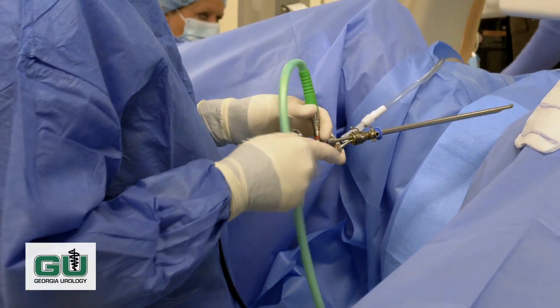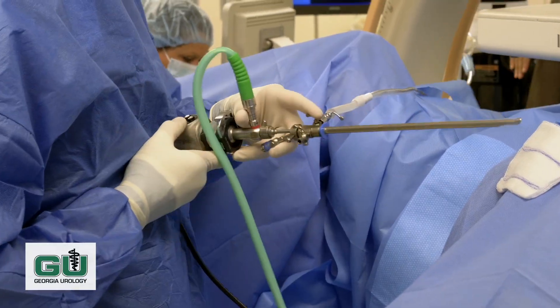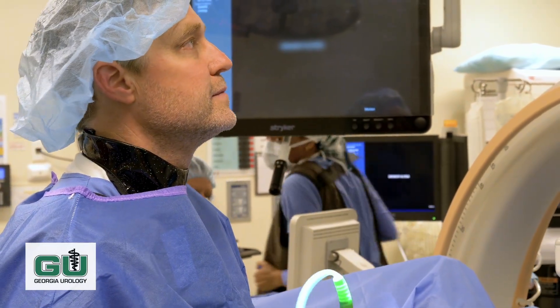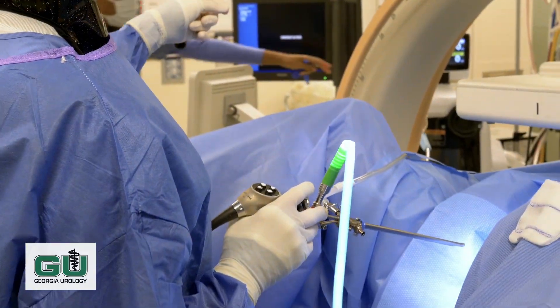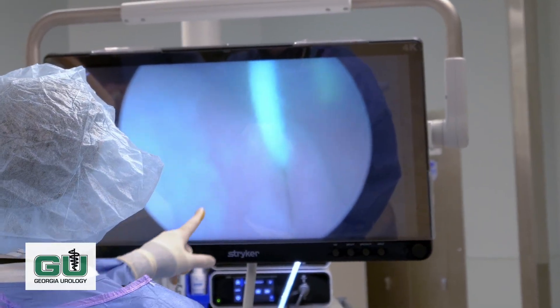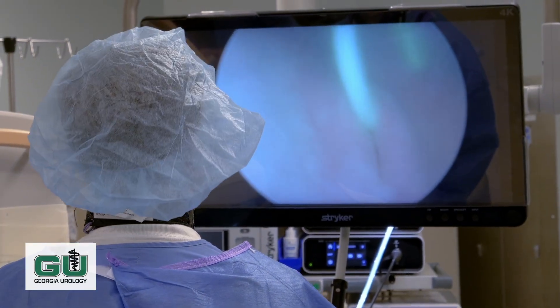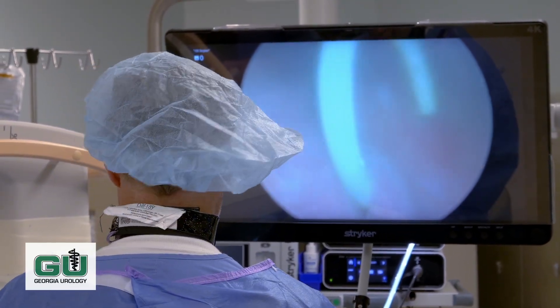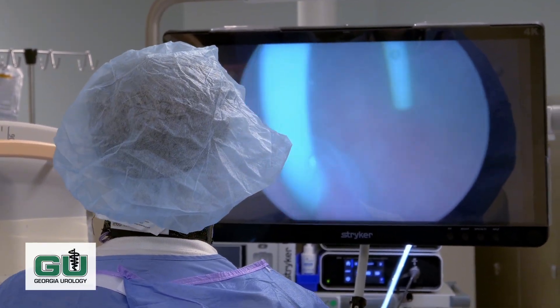So this is a camera. It goes through the patient's urethra — we're not going to make any incisions — and we go in and see what we need to see. As we said, the kidney stone brought her to the emergency room, and this is the little stent that was placed to relieve pressure so that she would not get infection.